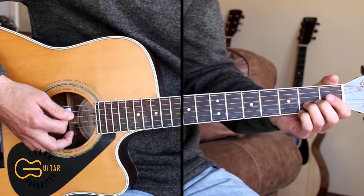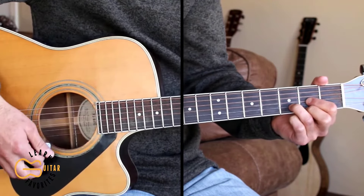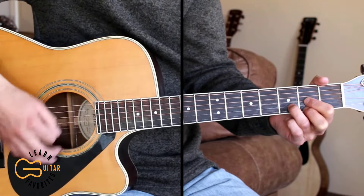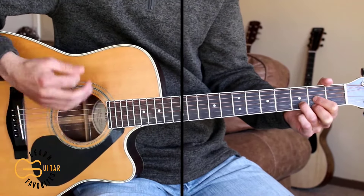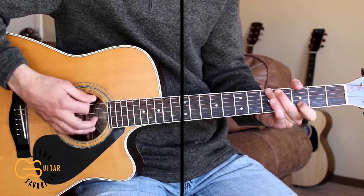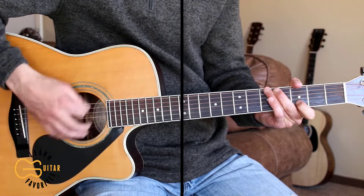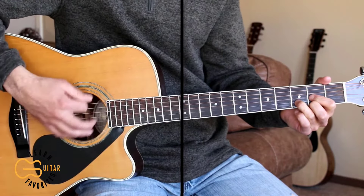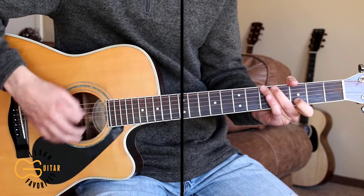Then just muting it before we go back to the D chord for the chorus. And I'm going to strum full out, so no palm muting here on the chorus. You and me going fishing in the dark, lying on the banks and counting the stars where the cool grass grows. Down by the river we fall like we'll be falling in love and the night is moving slow.